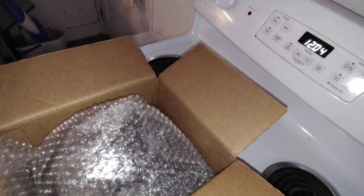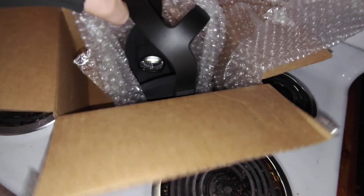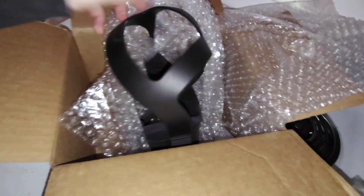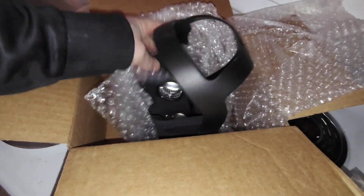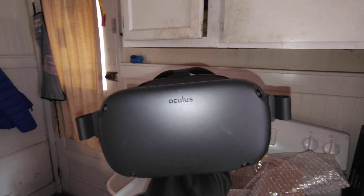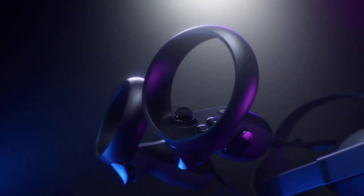More bubble wrap. So guys, wow, it even has the lens protector and everything. So it's like new. It looks old though. Yeah, so this right here is the very first Oculus Quest 1.